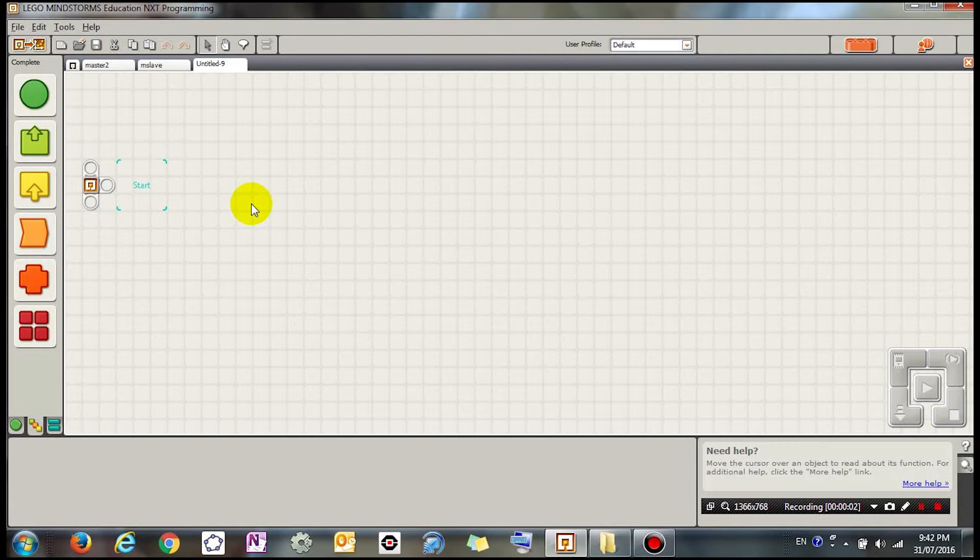Hey guys, it's Eddie the Magic Monk. What I'm going to do is demonstrate how to get one Lego NXT brick talking to another NXT brick using Bluetooth. Right now I'm in the Lego Mindstorms NXT programming environment and I'm going to write the program for the first brick that's going to be sending the message.